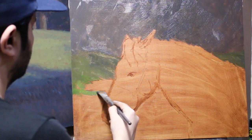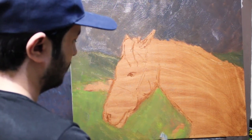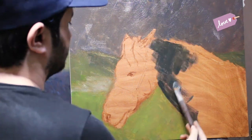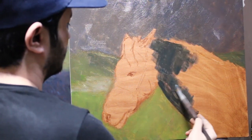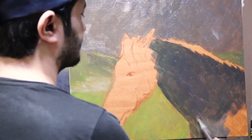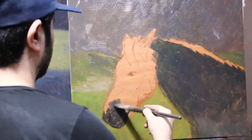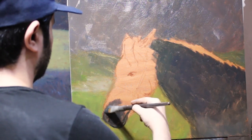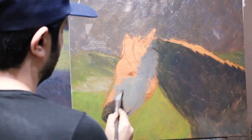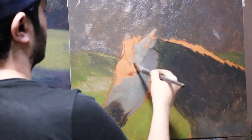I start with the furthest thing away which is the background and then come forward to the foreground, and then the main subject. In each section that I'm painting, I start with the darkest color and go lighter as I improve on it. I don't use my darkest dark or lightest lights just yet in this stage. These are just some basic tones that help me block the drawing and prepare the canvas for the next stages.